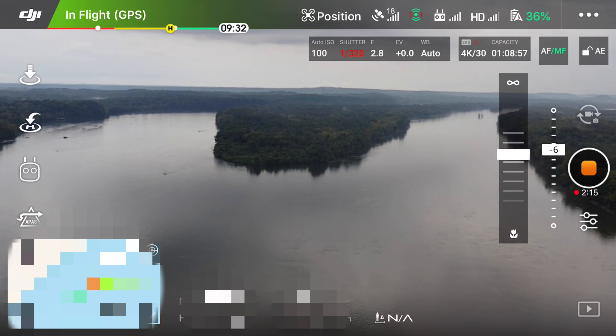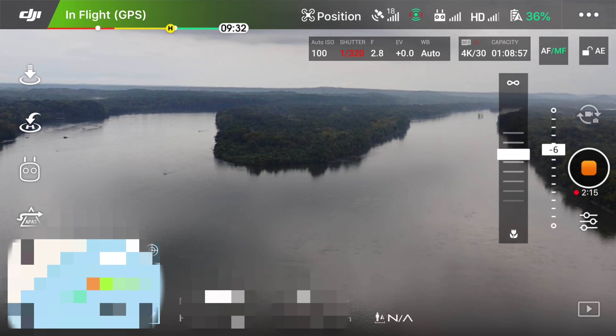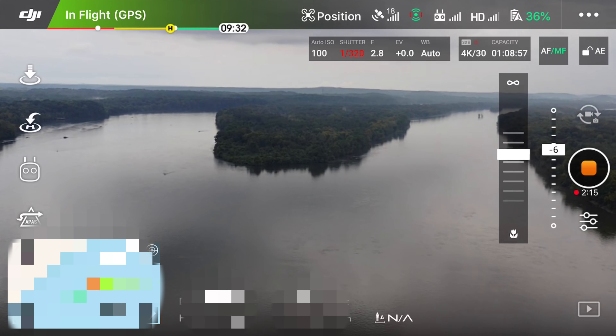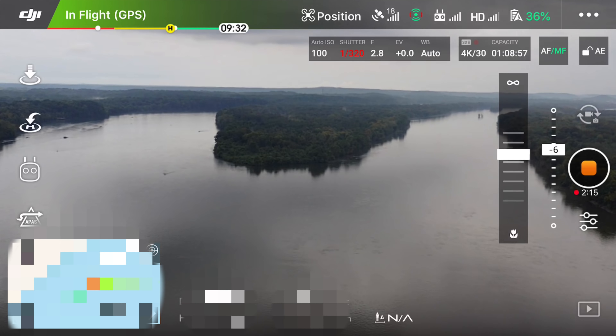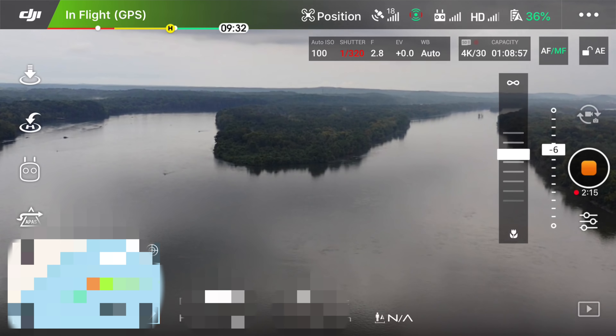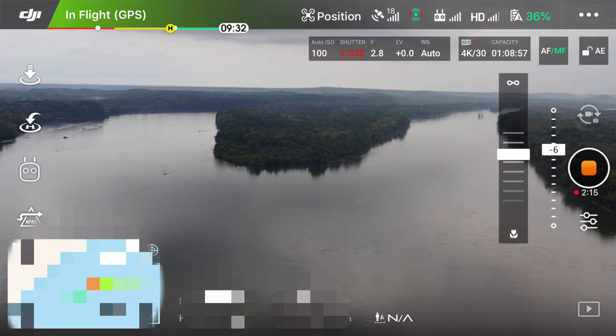In my opinion, that is the optimal focus setting for the Mavic 2 Pro. So what I'm going to do is scroll this thing all the way to the far end, click the flower, and if the flower takes me directly below that second dash below the infinity, I'm going to leave it there. Because otherwise I'm out here with sweaty fingers trying to drag it manually — I may end up here or up there — but if I tap the flower, it puts it right where it should be. So unless it changes, this is how to achieve optimal focus.